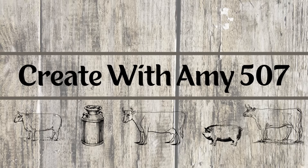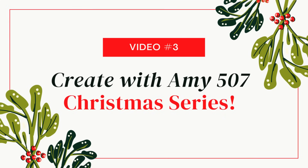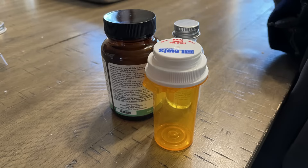Hello friends, this is Amy and welcome to my channel. This is video number three in my Christmas series and today's project is a trash to treasure.